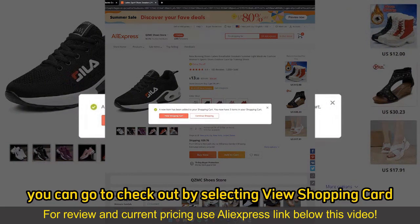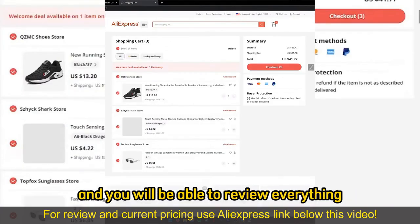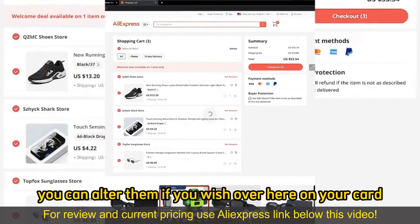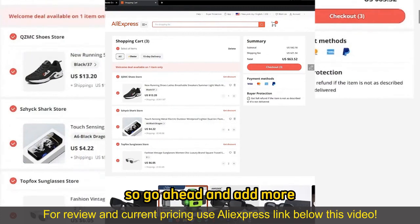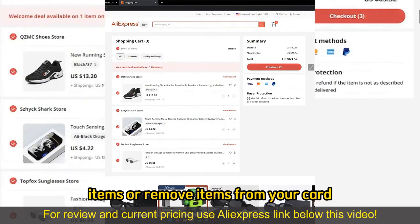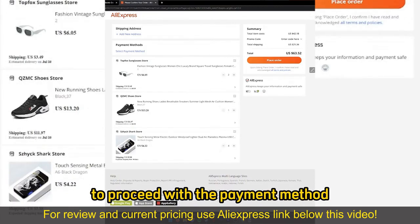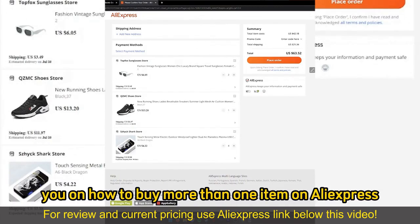Once you are satisfied with everything added to your cart, go to checkout by selecting view shopping cart. You will be able to review everything — make sure the quantity of items is correct. You can alter them on your cart page, adding more items or removing items, then select checkout to proceed with the payment method.